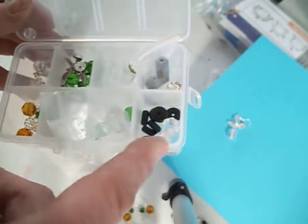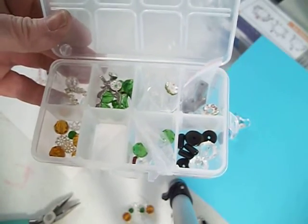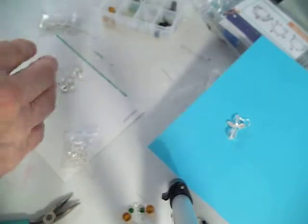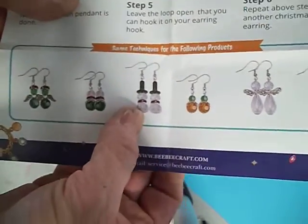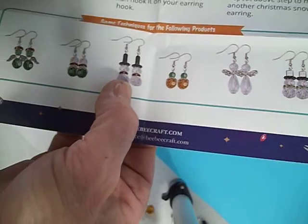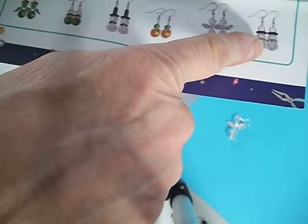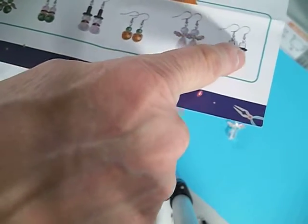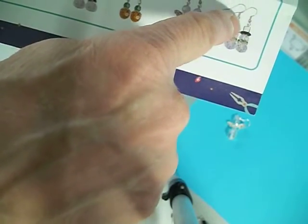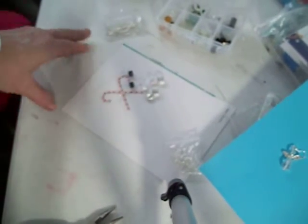It looks like there's going to be a lot of leftovers, so I might be able to make some more earrings with those. I just started taking a pair at a time. For the snowmen, I got the two small beads, the green round spacers, two more beads, a round black one, and then a square black one — that's going to be for this earring here.